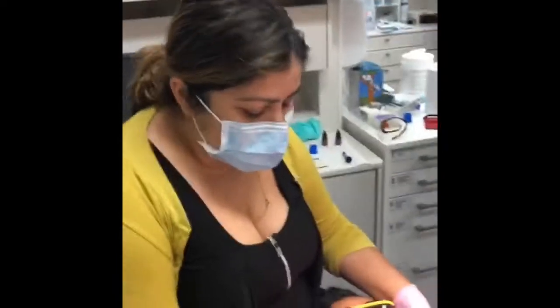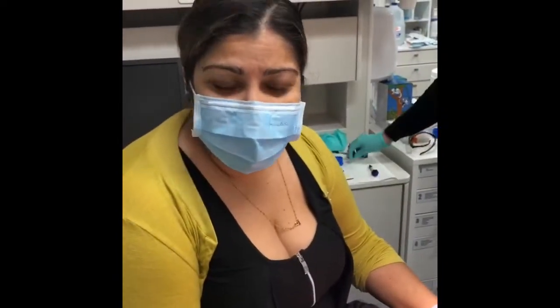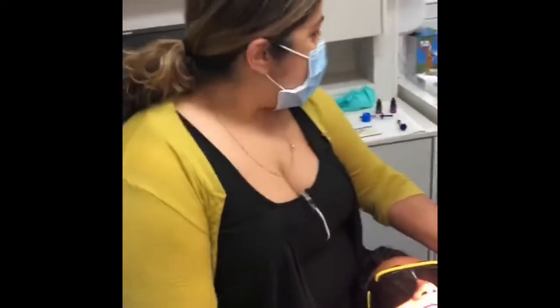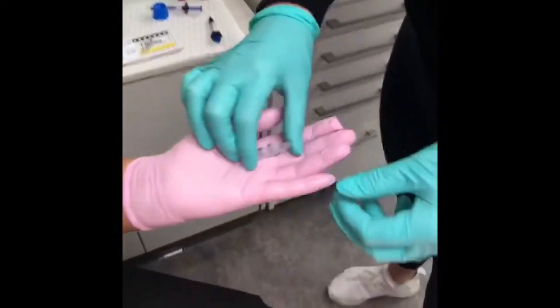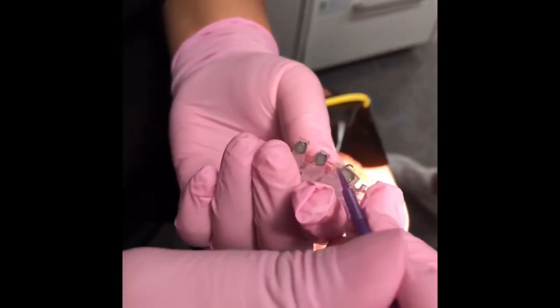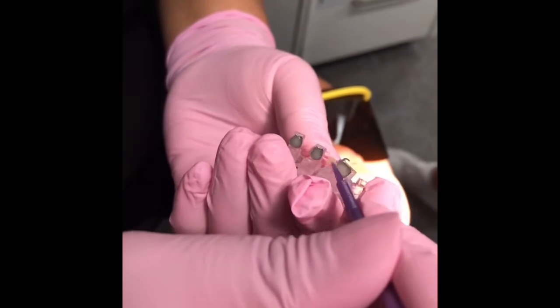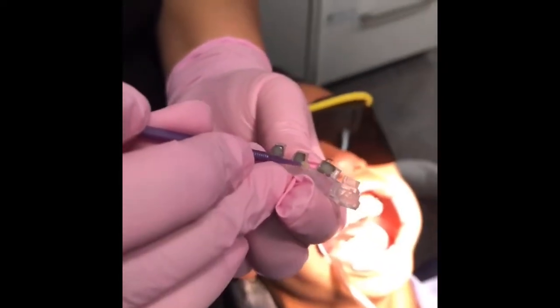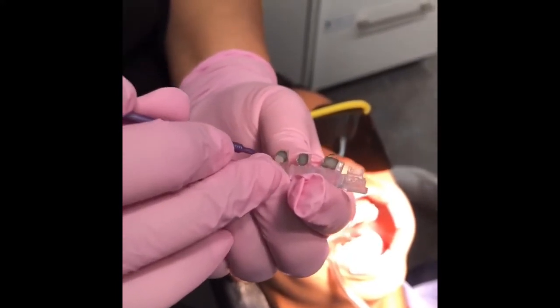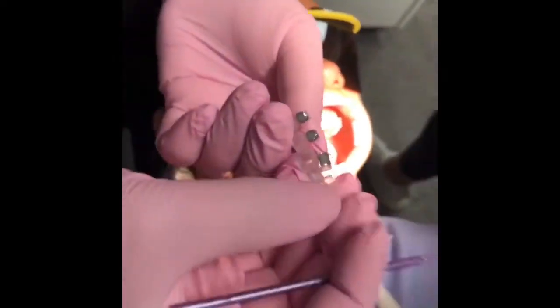Hi everyone, today we're doing an Insignia bonding. This is day two — they've already got the upper arch bonded and now we're doing the lower. As you know, Insignia uses indirect bonding with customized brackets and customized wires. The key whenever you're doing customized or indirect bonding is to use a thinner, lighter viscosity composite. Don't use a thicker one. Make sure it's spread all around the bracket bay.